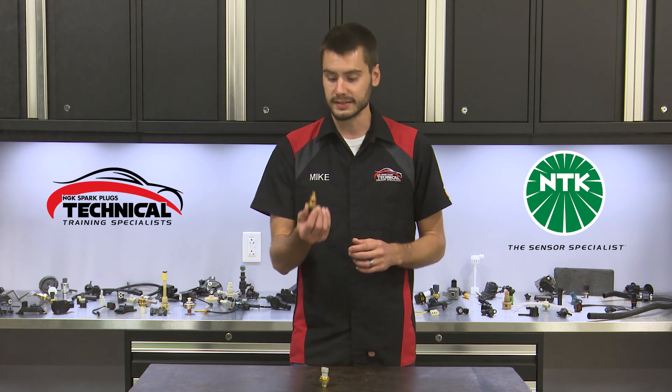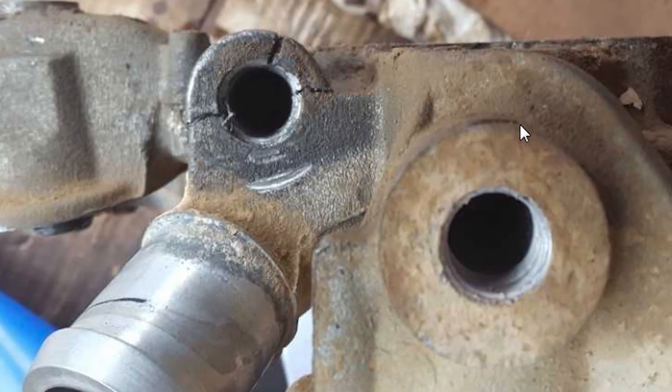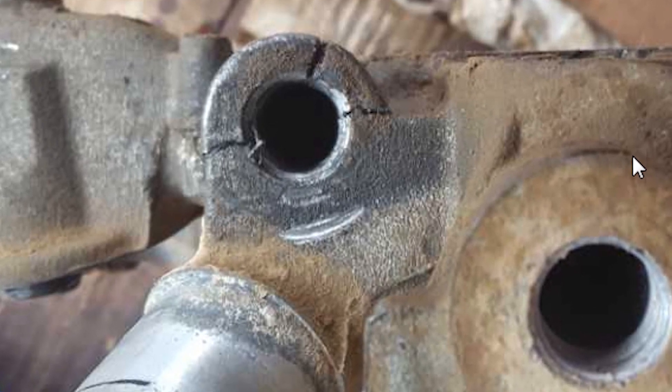Many ECTs are pipe threaded, meaning the further that we install this sensor into its hole, the tighter it's going to get — the thread diameter actually expands out. Take care not to install it too far or force it, because you can crack that housing that it's threaded into. Your service information should include a torque spec for this.